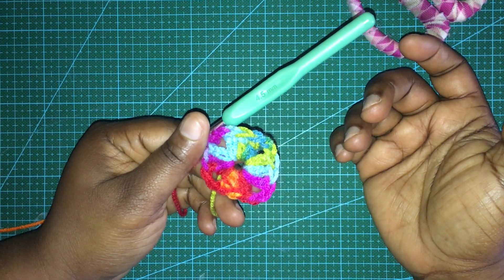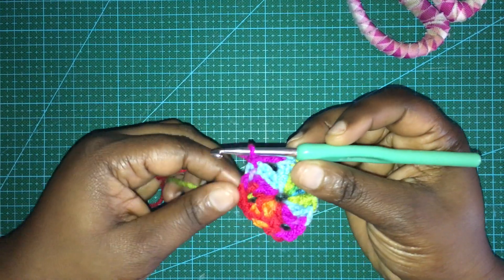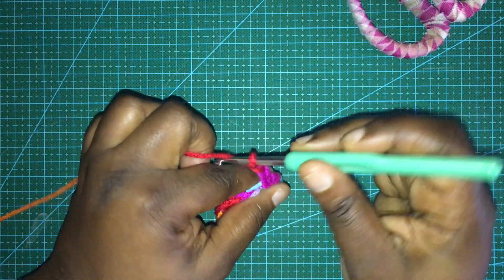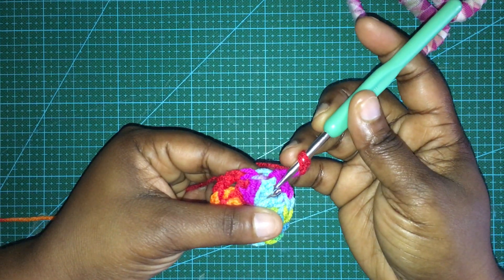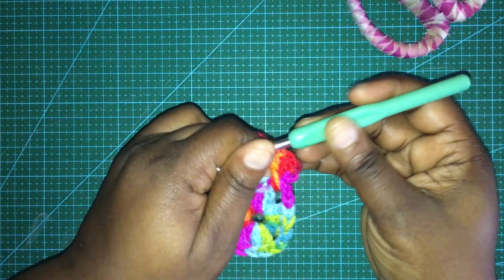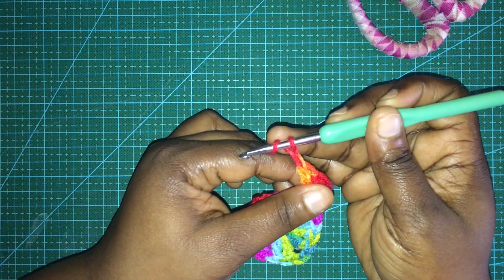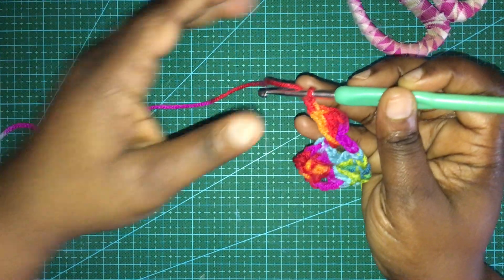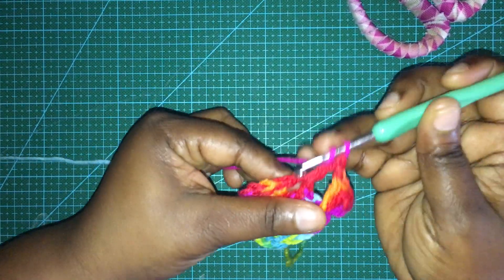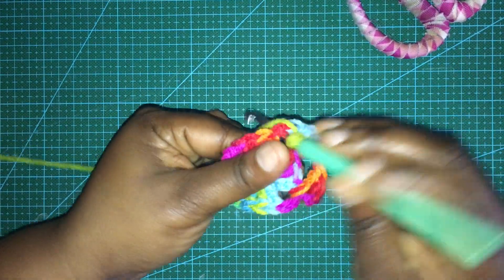This is where I do things a little differently than most videos for the granny square. Once I slip stitch, I go ahead and chain up three - that does represent a double crochet - and then I go into the chain two right behind it and do two double crochets, making a total of three. Then I chain one. This is the only row where you will chain one. Then you go into the next chain two space - every chain two space is considered a corner - and in that corner you do three double crochets, chain two, and then three double crochets.